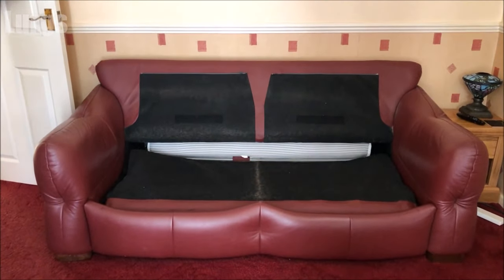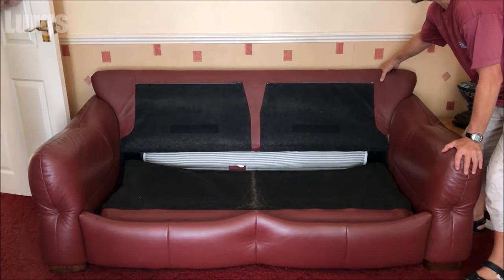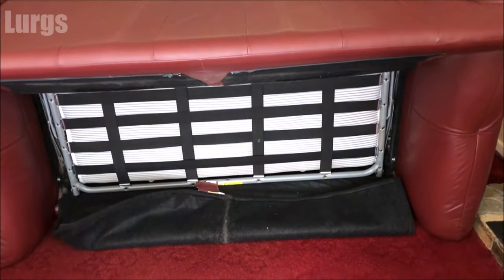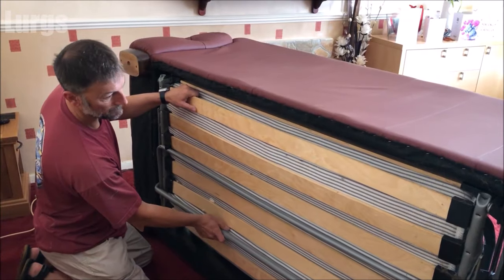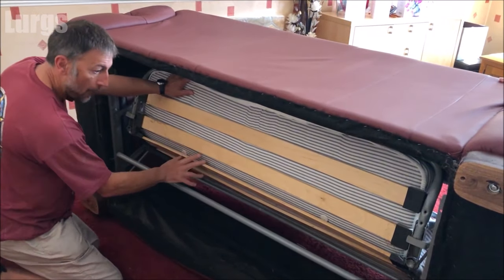This is the three seater sofa bed and I've already removed the cushions from the top. The first thing you need to do is just lay it onto its front — just tip it over and leave it resting there. Now go around the back and push the sofa bed mechanism out slightly. Just be careful with your hands and fingers.